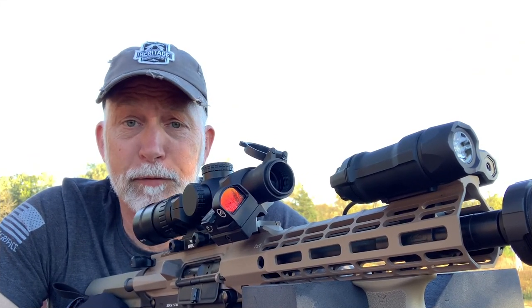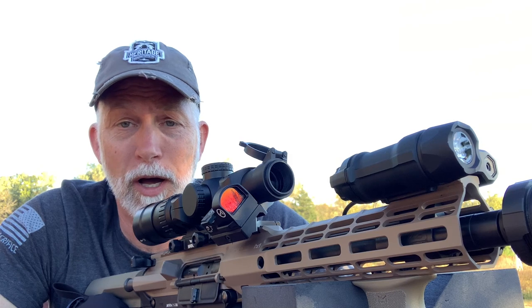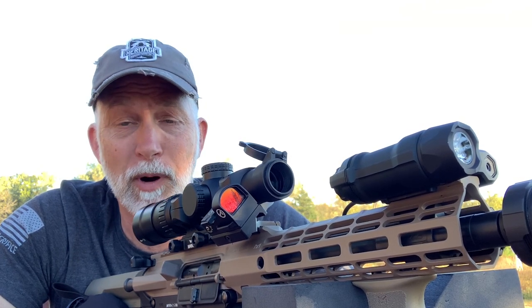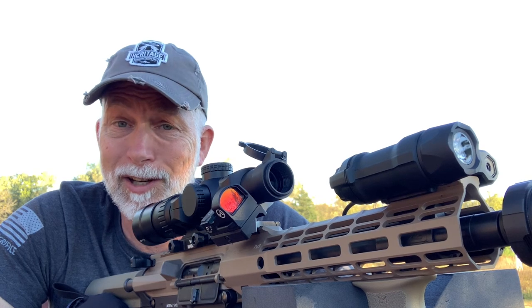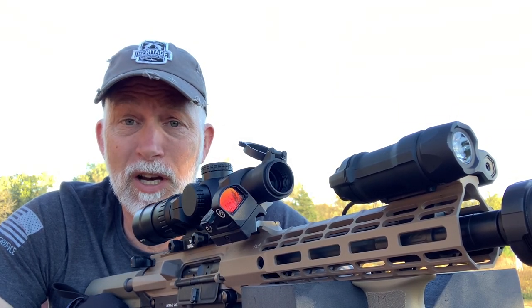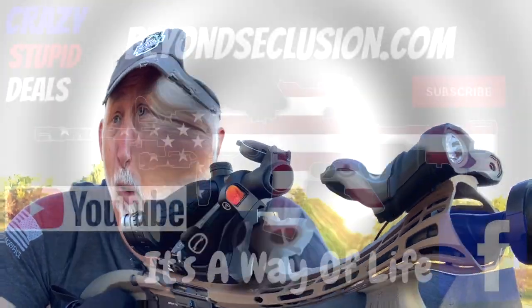There you have it, folks — it is what it is. The Crimson Trace CMR-301 Railmaster. You decide for yourself what you think. I hope you found the video helpful. Make sure and hit that sub button — that really does help. Come visit my webpage. Until next time, guys, remember: educate our young people on guns and gun safety, and be a safe and responsible gun owner.